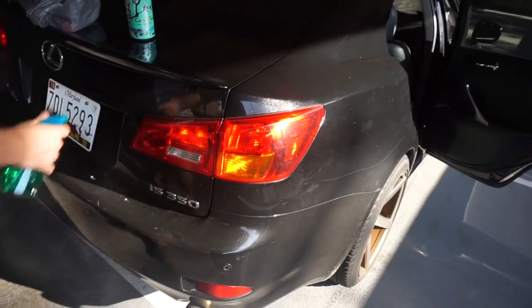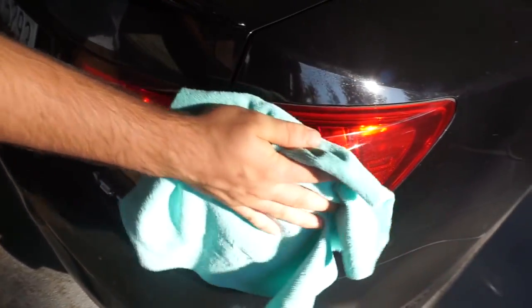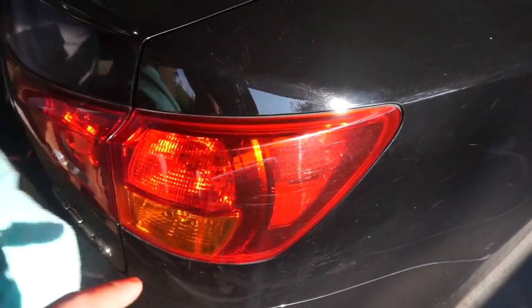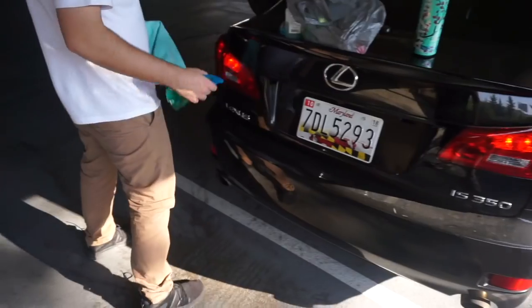First thing, if you've never done this before, grab some alcohol and just want to get off all that excess dirt and stuff that's on the tail light, because it'll let the tint stick to it a little better. Then I'm gonna mask off the blinkers and the reverse lights.